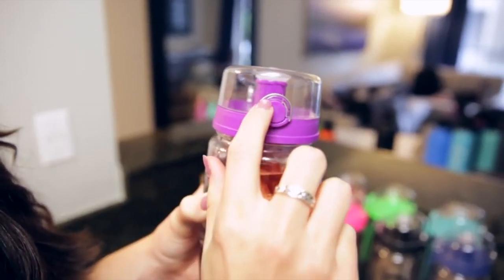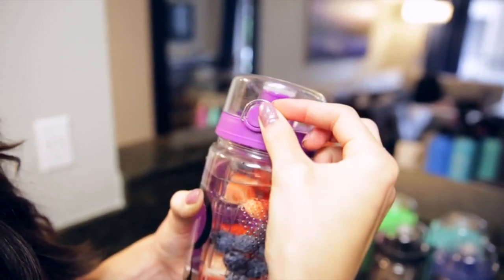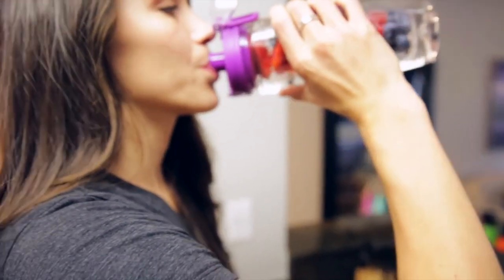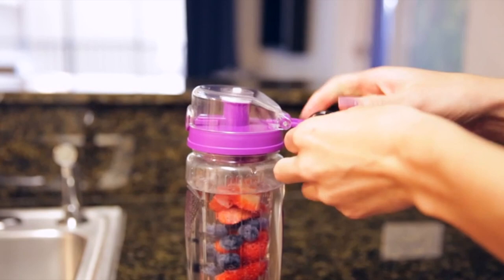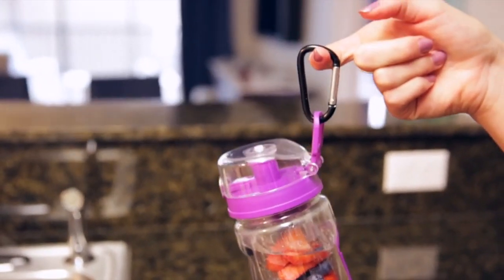We added a security metal loop above the button on the lid so that the lid isn't accidentally opened when not in use. Simply disengage the metal loop, press the button, and you're ready to go. For extra convenience, we added a travel loop to the back of the lid, making it easy to carry around or attach to anything you'd like.